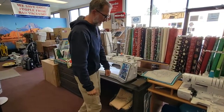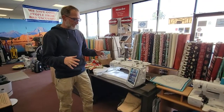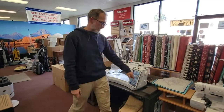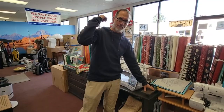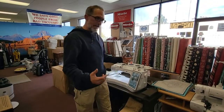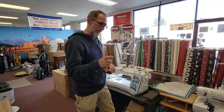First and foremost, Unique Sewing Furniture is always made out of solid wood. When you're looking at Horn, Arrow, Koala — these other brands of cabinetry — that is a lot of money to spend on MDF and fake veneers. The Unique Sewing Furniture stuff is always constructed out of solid hardwood. This cabinet is made out of solid oak. Benefits include that they are stronger and lighter, take hardware better, and if anything ever does happen, it is possible to repair and refinish the cabinet.